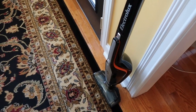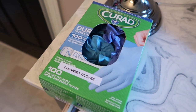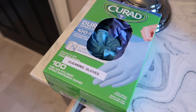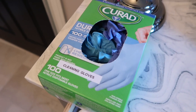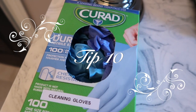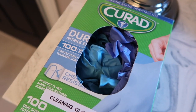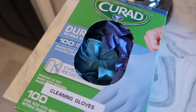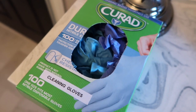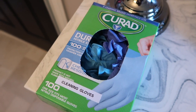Here we are in the bathroom with tip 10. You don't want to use the same pair of gloves you used on the toilet on the sink and tub. Keep some medical gloves like these in your bathroom. Use them to clean your toilet, and then after you've cleaned the toilet, just pull them off and throw them straight in the trash. That simple — there you go!